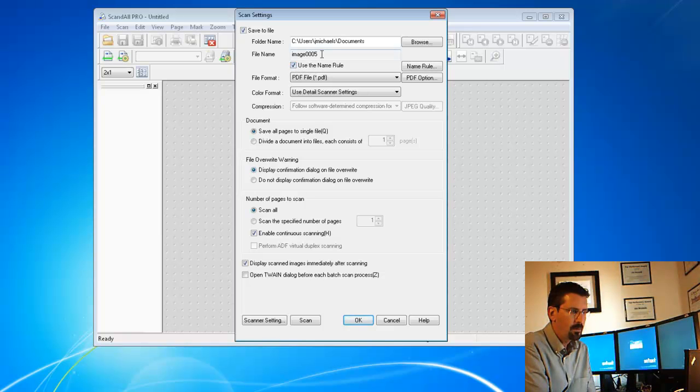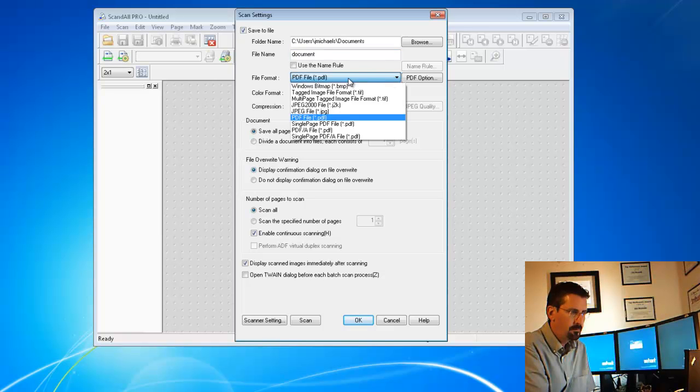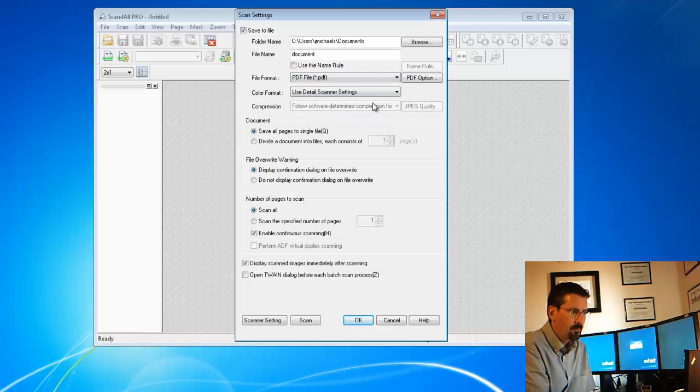You can use the name rule and it will automatically put a file name in there for you, or you can uncheck it and put in whatever name you want to call it. The file format is typically going to be PDF, but you have the option to change it to whatever format you want. The rest of the settings are pretty straightforward.